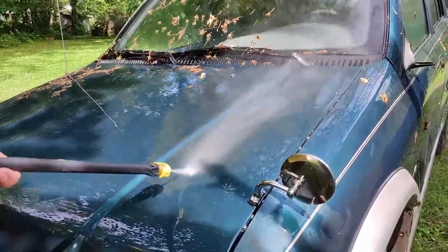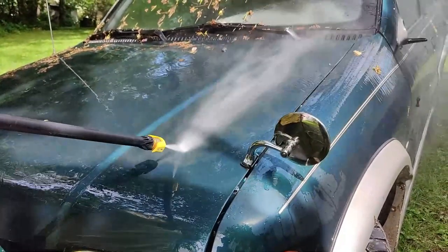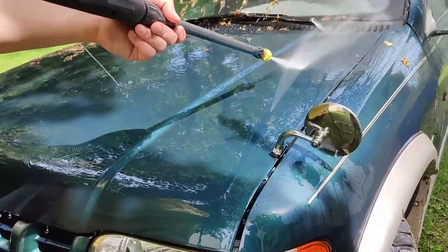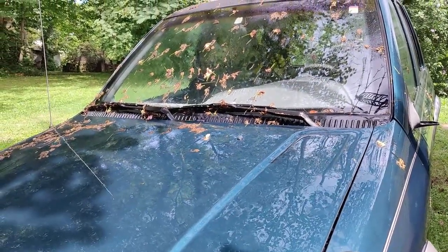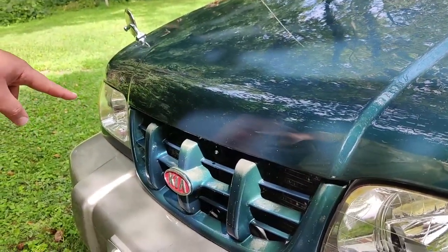There, you get all the black stuff off. Even though there's no clear coat on this anymore, we've still got a good metallic base. It was a pretty color — I took a lot of the paint off cleaning the radiator though.